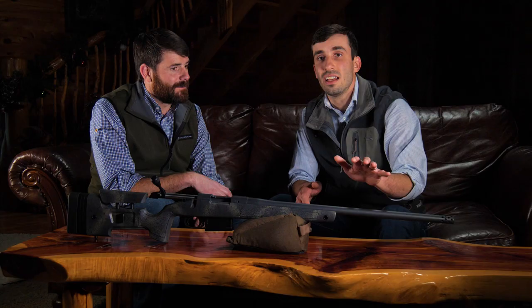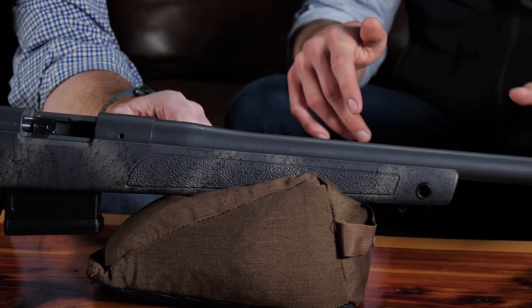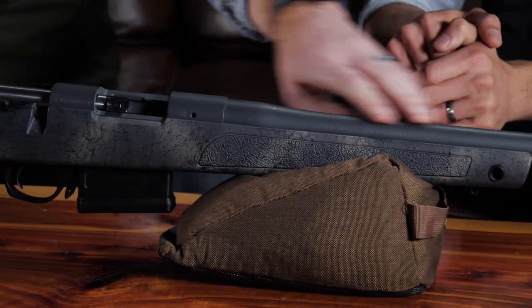You can tell here we've got a Cerakote finish on the barreled action, which we've never had in the B14 line. So to bring that over to the B14 line is very exciting for us — it kind of gives you some of those custom features you've never seen in the B14 series. As you'll notice on this one, it's a sniper grade finish, and we've got an omnidirectional muzzle brake which is really going to help with recoil reduction.